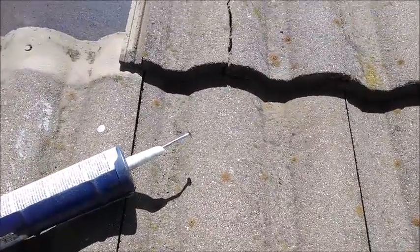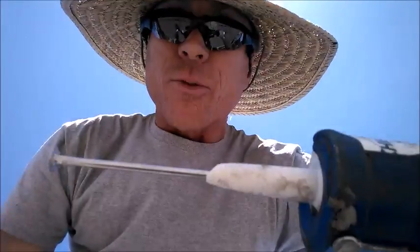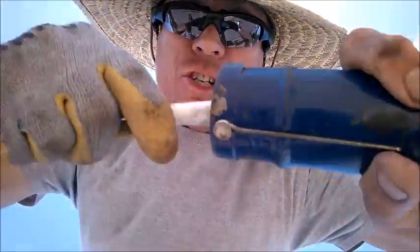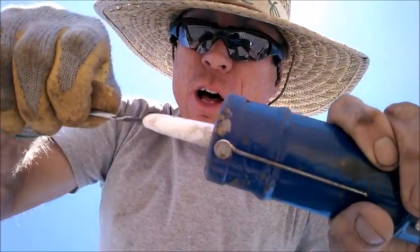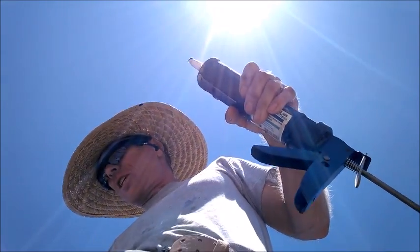I'll turn the camera around on myself and show you how I do it. Here I am - big sombrero to keep the sun off my neck. Here's the spike in the tube of caulking. You take the spike and just roll it around inside there, and you can feel it tearing the seal inside the tube. Then push it to one side and turn it as you pull it out so it comes out with a lot less gunk on it. Stick it back in your pouch and now you've got good flow coming out of that caulking tube. You may not think that's a big deal until you try to get caulking through a tiny little hole - when you do this for a living you need efficiency.